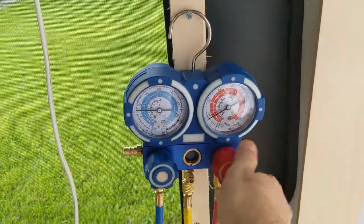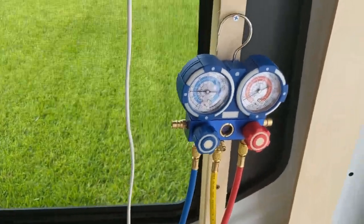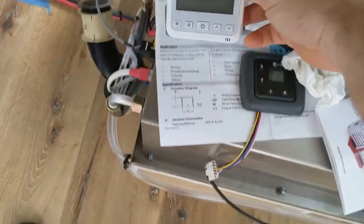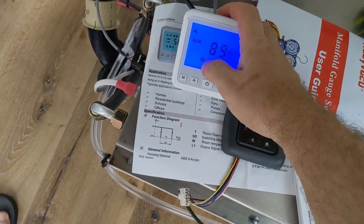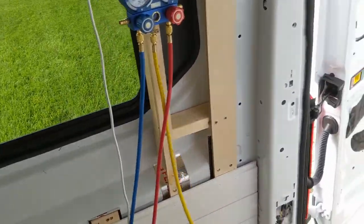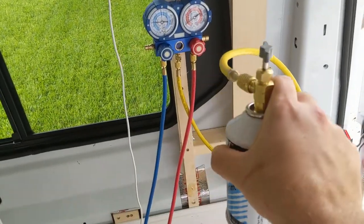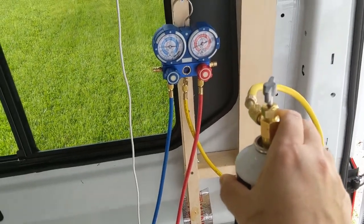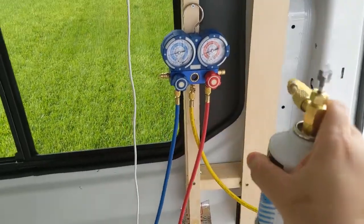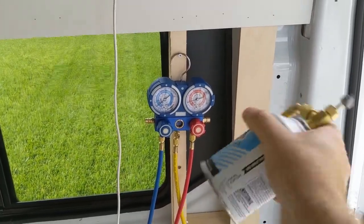Now I'm going to turn off the high pressure completely, turn the AC on low, make sure it's on cold, and it's going to kick on. Per Cruising Comfort instructions, hold the can upside down for one second, then hold it right side up for five seconds, and repeat. I feel the can bubbling right now. Upside down — one one-thousand. Right side up — one, two, three, four, five one-thousand. Upside down — one one-thousand. Just do this back and forth until the can is empty.